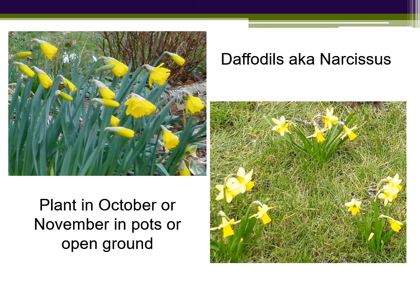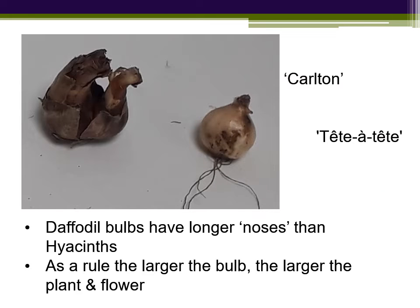Next up, we have a selection of daffodils, which are all listed under Narcissus if you're looking them up, and these will be planted later in October and into November. We'll plant ours in pots, but they go equally well in pots or the open ground. Daffodil bulbs have a thin, brown, papery skin and much longer noses than hyacinth. That's where the shoot will emerge, and you can see in the small bulb here the old last year's dried off roots at the bottom.